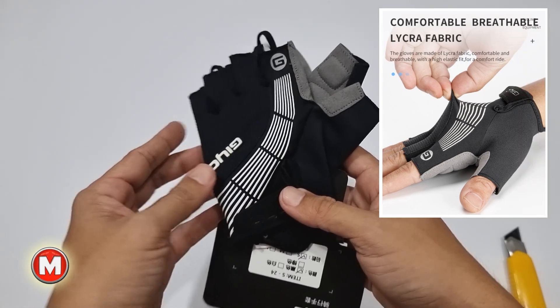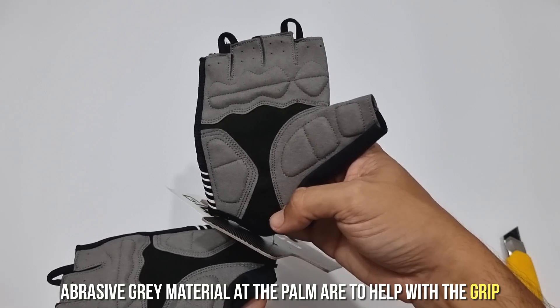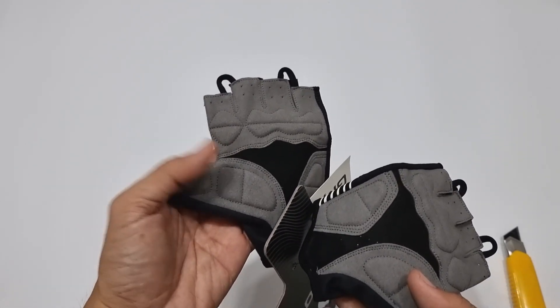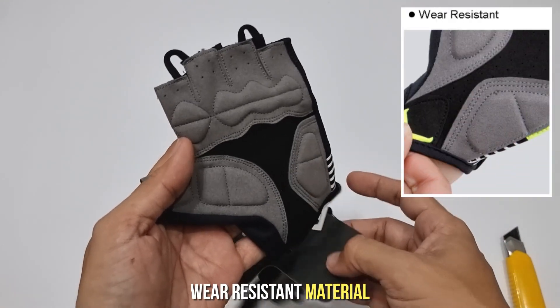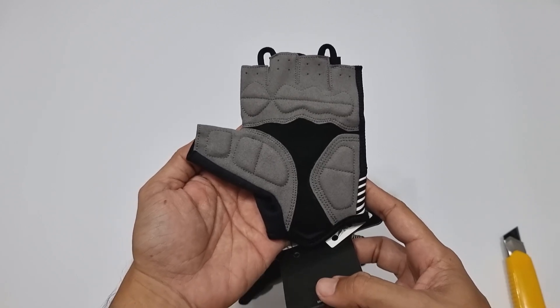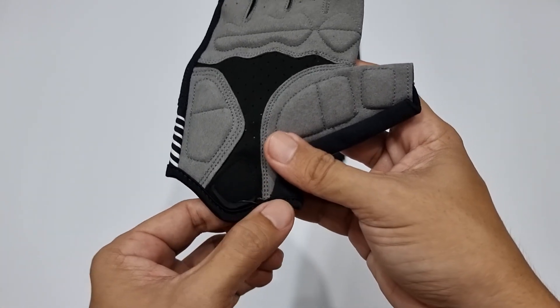Lycra fabric na black with white hues, tapos abrasive gray dito sa palm area to help with the grip. Na-anticipate ng G.O. na bug-bug sa gamit itong palm area kaya gumamit sila ng wear-resistant material dito. At yan na nga yung gray material na may perfect color contrast with black. So dagdag sa forma, sabay pinatibay pa.